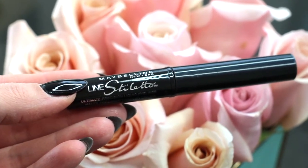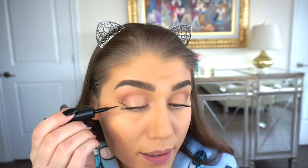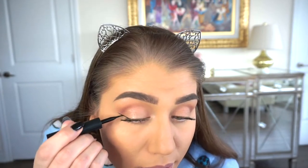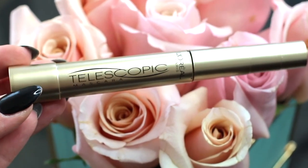Mascara is done on the next eye too. Line Stiletto by Maybelline is my favorite liner — it's the Ultimate Precision liquid eyeliner and the brush is one I'm so comfortable using, so I'm just going to lightly line my eyes. My liner is focused primarily on the outer corners, nothing too heavy. It literally took not even a minute to do both eyes — that's why I love that product. Then I'm going back in with the Telescopic to do mascara on my lower lashes.